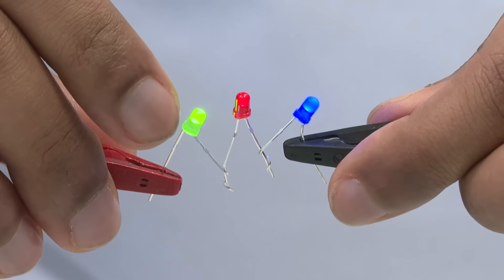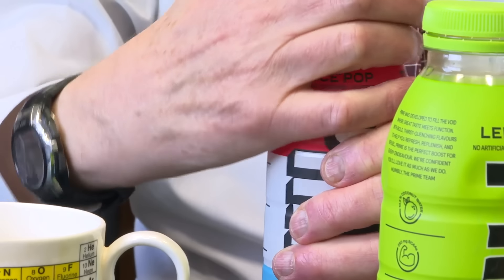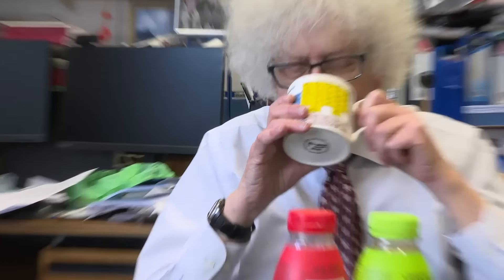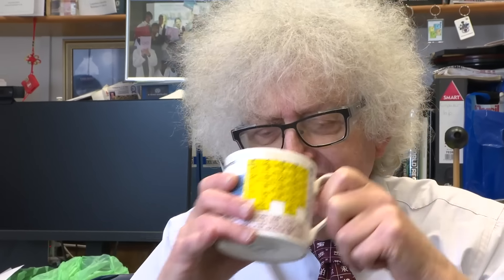All right, let's try the other one — let's try the ice pop. I quite like the ice pop. Probably means I'll hate it. Oh, God. Neck it. Reminds me of medicine when I was a child. I wouldn't drink this one. Tastes distinctly funny. But perhaps young people like it.